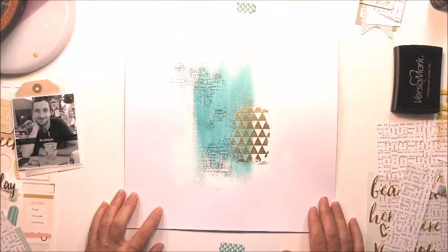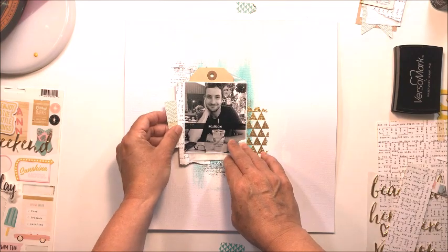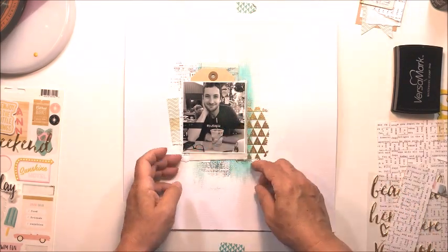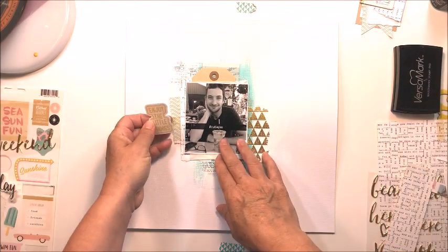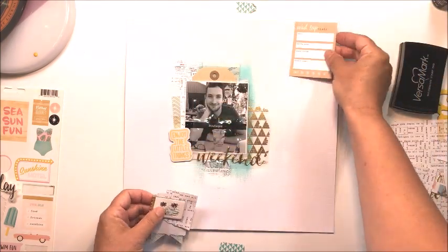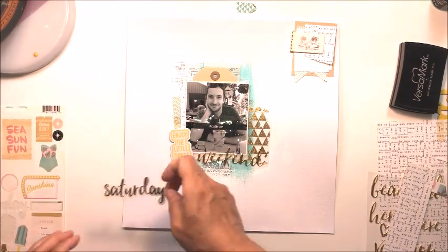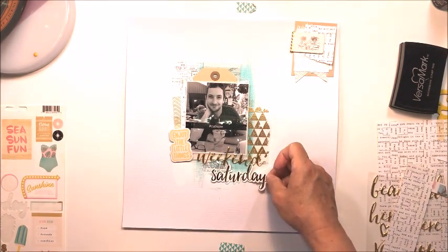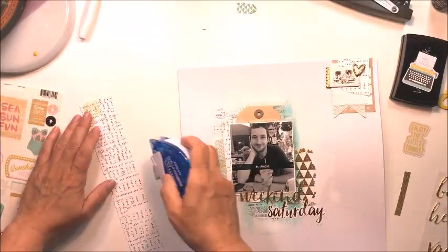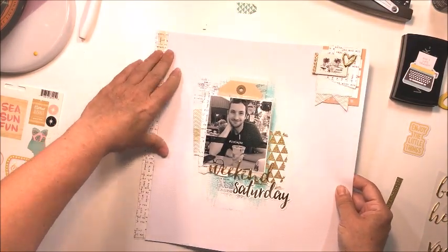Now I'm going to check out some different layering options. I've taken a couple of interesting papers from my stash — some from the Oasis collection and some from Chasing Dreams, both from Crate Paper — choosing things that look a little distressed since this layout has that distressed look. I decided to create a little cluster in the top right-hand corner to fill in some of that white space, then added a strip of text paper from Chasing Dreams to the left side.